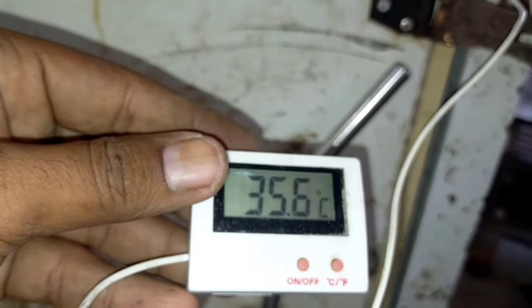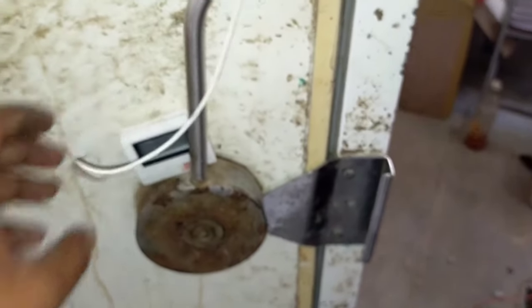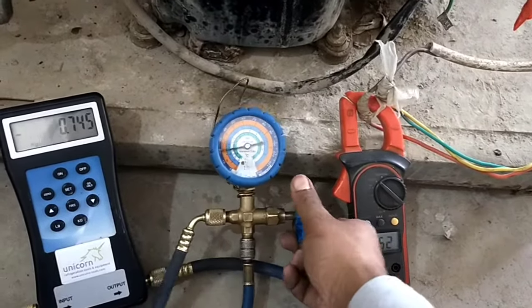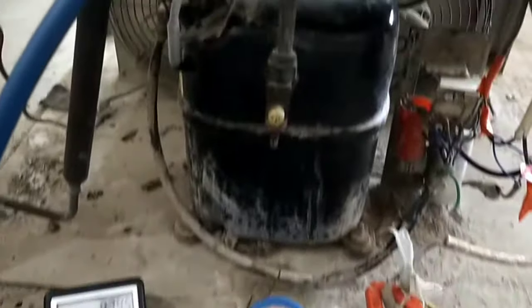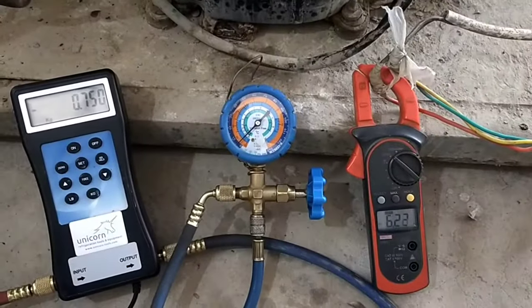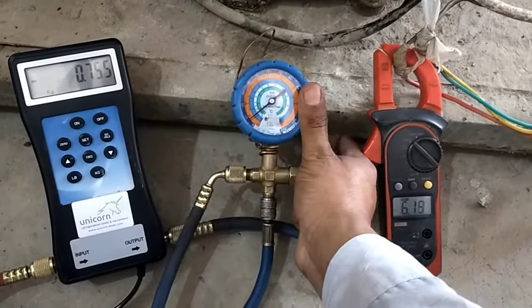Now we have attached a thermometer to the cabinet of this ice cream storage machine. From here we will observe four main things: first is the mass of refrigerant via the charging scale; second is the suction pressure via the low pressure gauge; third is the electric current via the ampere meter; and fourth is the cabinet temperature via the thermometer. Now let's open the valve again and allow some more refrigerant into the unit.